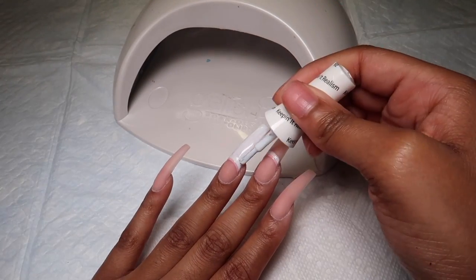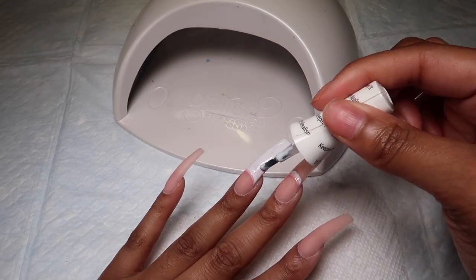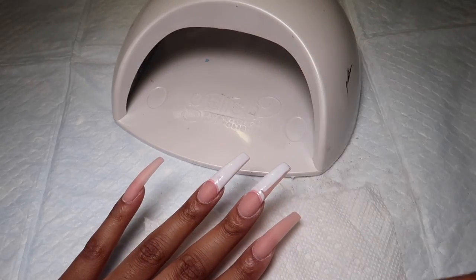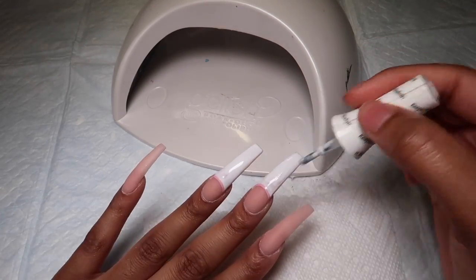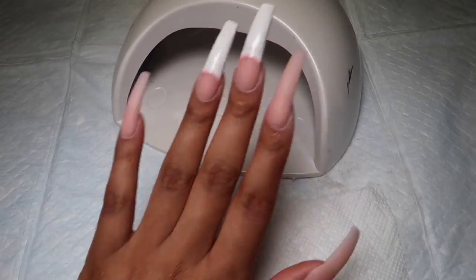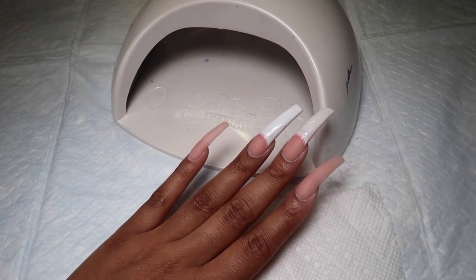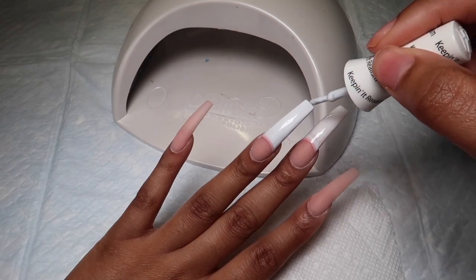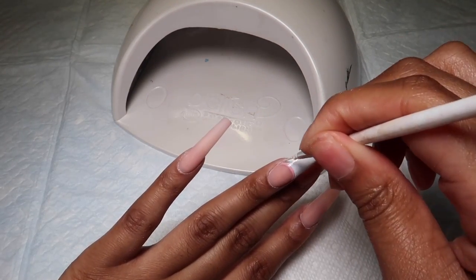Now that we've used the nail art brush, you can take your white gel polish brush and paint the rest of the nail with white, making sure you cover all of that nude so it won't show through. I did about three coats of this white polish because I really wanted it to be a solid white for the cow print — not see-through at all. I also used my nail art brush again to get close to that pink line. I always clean up the sides of my nails when using gel polish — I just think it looks better.